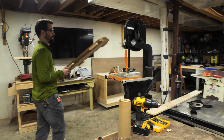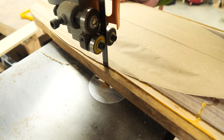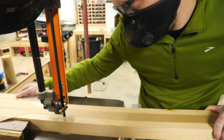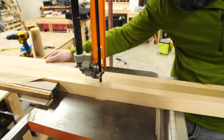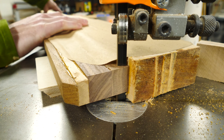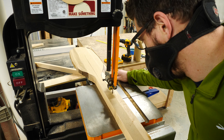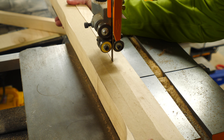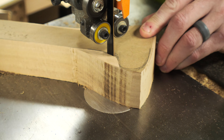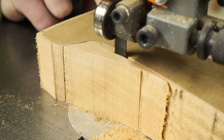Once I had the spacers in place, I just cut along the outside of the template. I did try my best to stay right on the line, but this is going to get a ton of shaping later, so it doesn't have to be perfectly exact. I actually spent more time trying to make sure that the line along the shaft was straight, just for a point of reference. The blade on my bandsaw is not really great for tight turns, so I just had to do a little bit of extra work to get inside the handle corner.